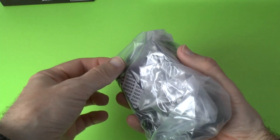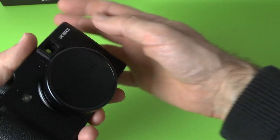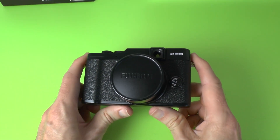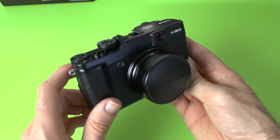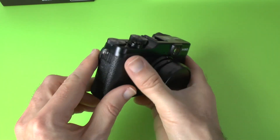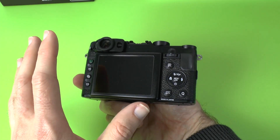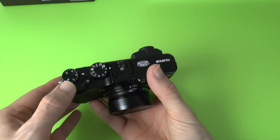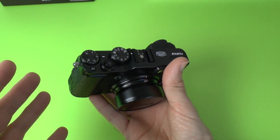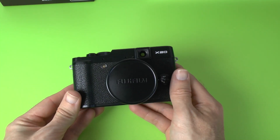And then we've got the camera itself — here we go, this is the Fuji X20. Very excited because I absolutely love the quality of the X10 when I reviewed it before. So this is the X20: 12 megapixel sensor, four times optical zoom — that's the equivalent of 28 to 112 millimeters. We've got ISO range 100 to 12,800. We've got a 2.8 inch, 460k dot resolution LCD monitor on the back — as far as I know it's not a touch screen. We've also got full HD video recording at up to 1080p 60 frames per second. And something worth noting is the bit rate at which it captures video is 36 megabits per second — one of the highest bit rates on a compact camera like this.